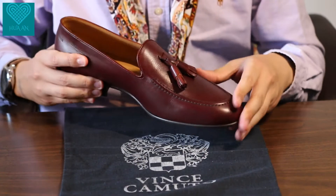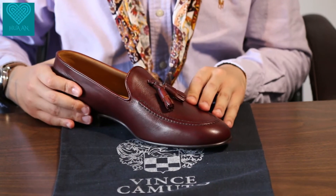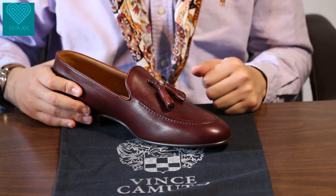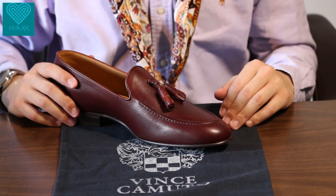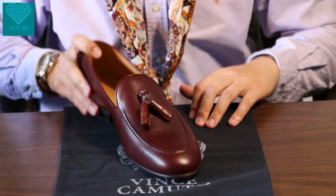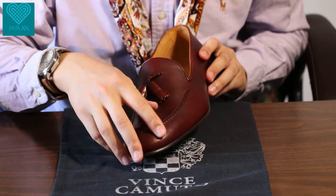Some may think that tassel loafers are less formal than penny loafers, but that's actually not the case. Many men pair tassel loafers with their suits or their go-to-work outfits, so that's perfectly normal.